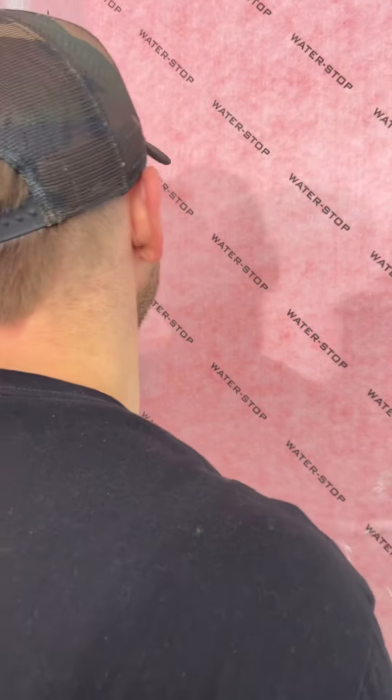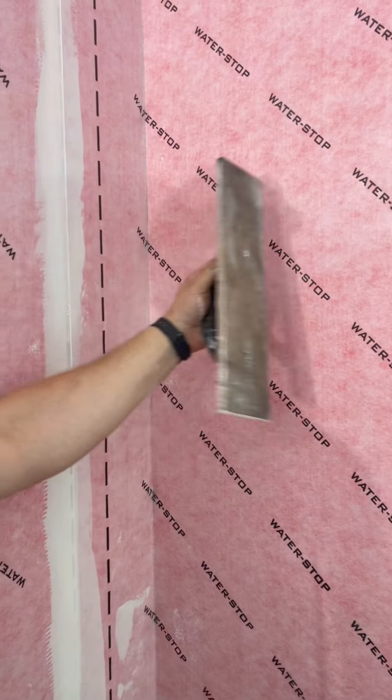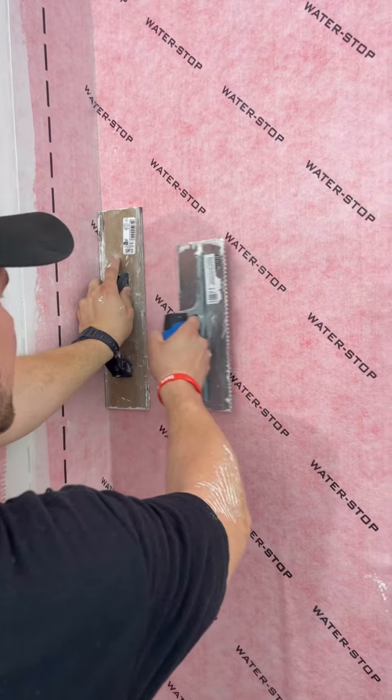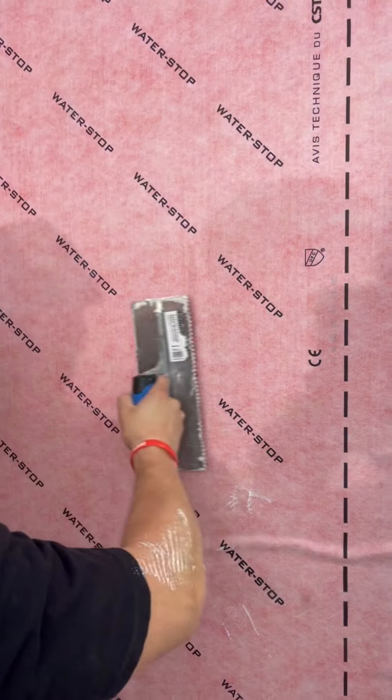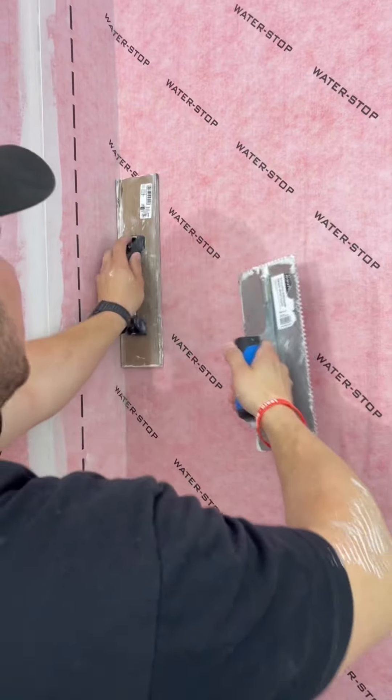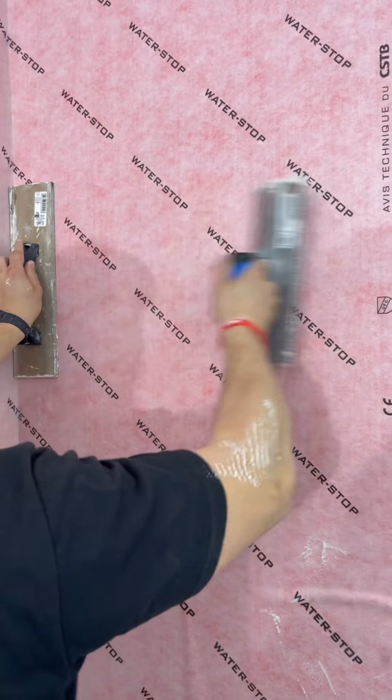Getting the air out from the corner piece — what you want to do is get a wooden float, apply nice pressure on that corner, and then use your trowel to work it off. If you just pull on this by itself it's going to pull the corner and you don't want that — you want the corner to be nice and firm.